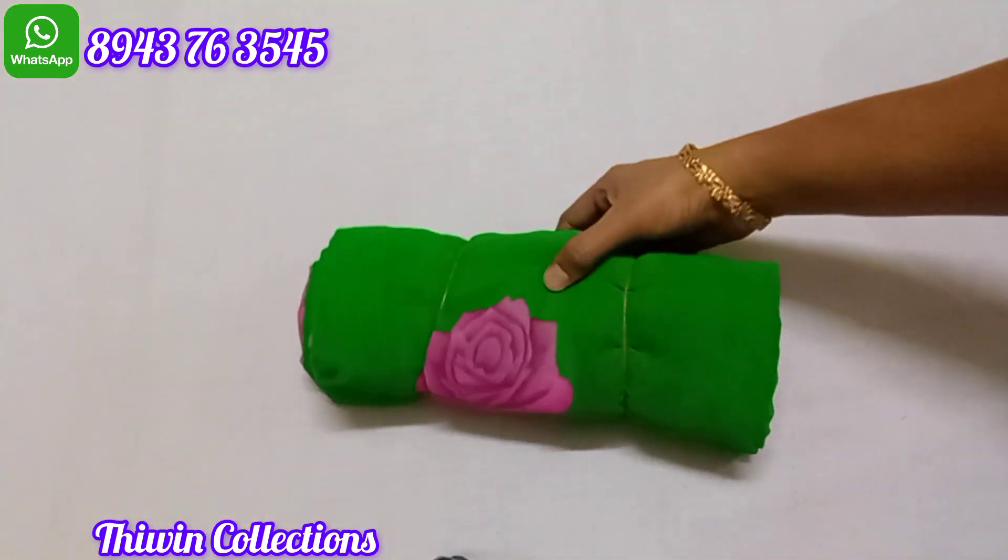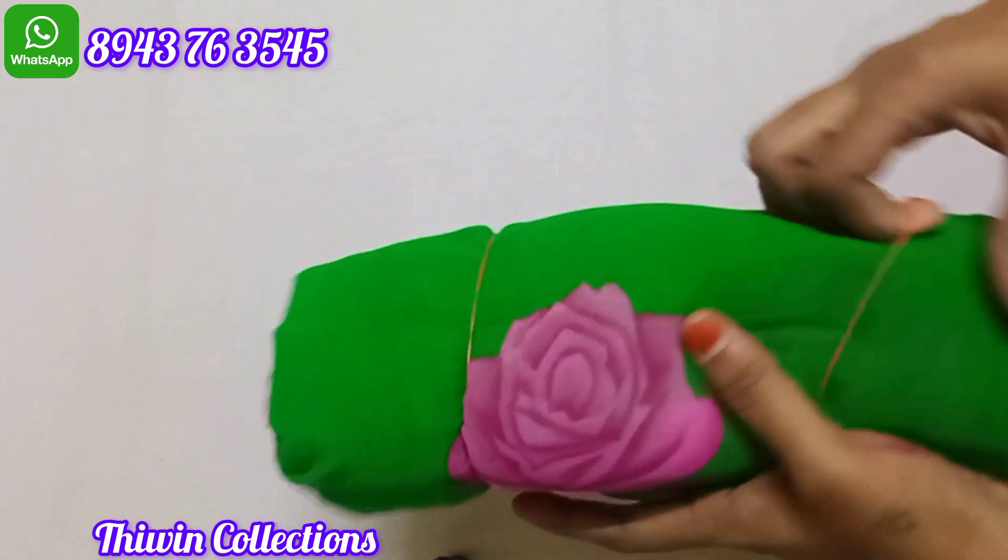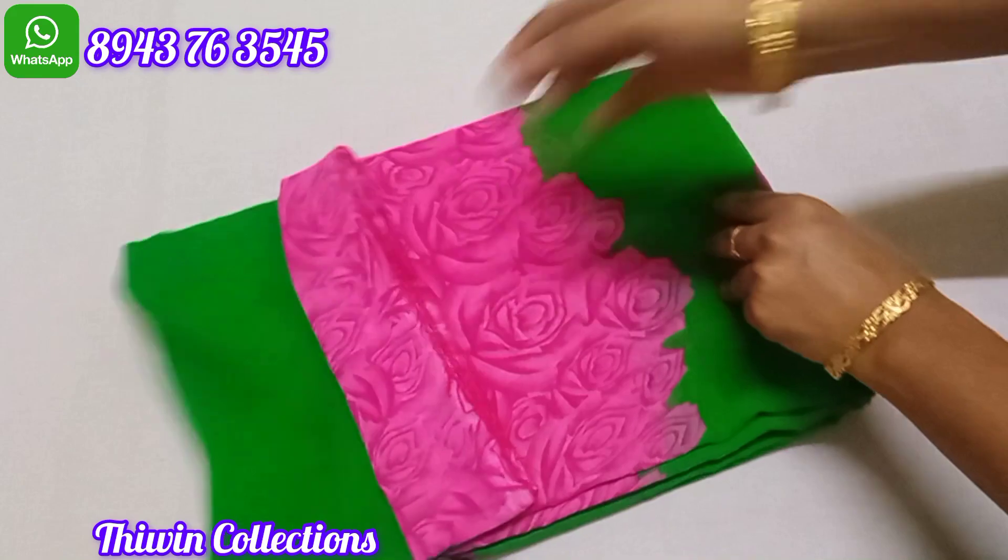Sari no. 7. Sari no. 8 — floral pattern.